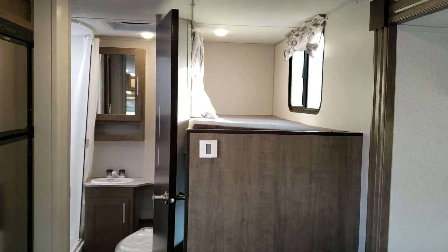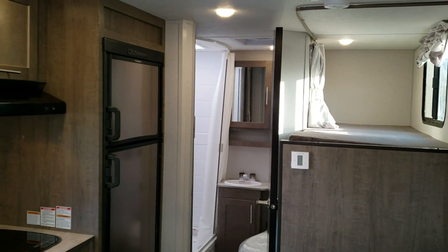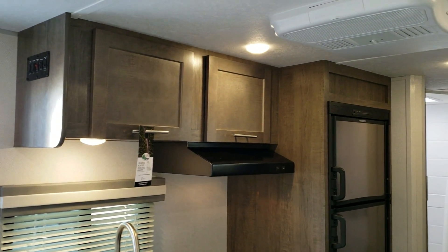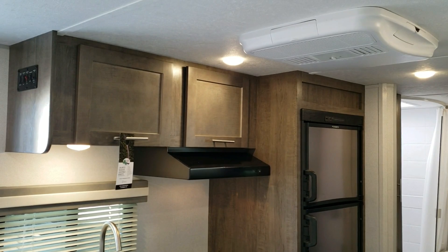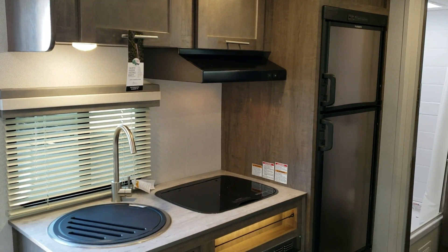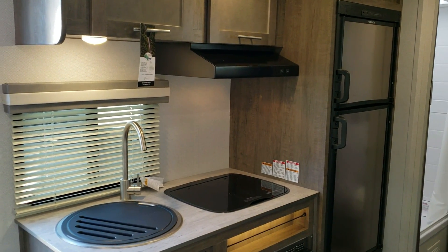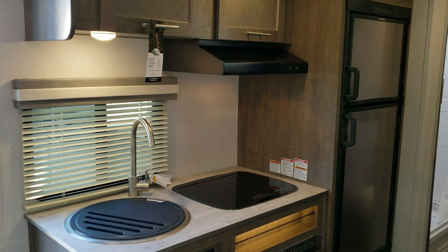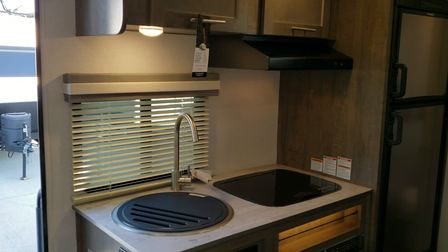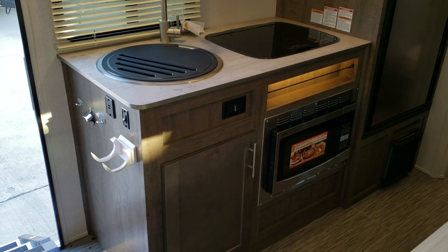Looking toward the rear of the coach, the bunk beds are on the right and the bathroom is on the left. There are overhead kitchen cabinets, a 13,500 BTU air conditioner, and a six cubic foot gas and electric Dometic refrigerator. The kitchen also features a stove exhaust, two-burner stovetop with a glass flip-up-and-down cover.